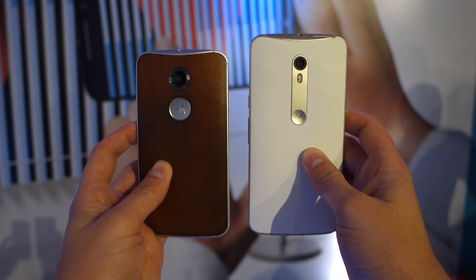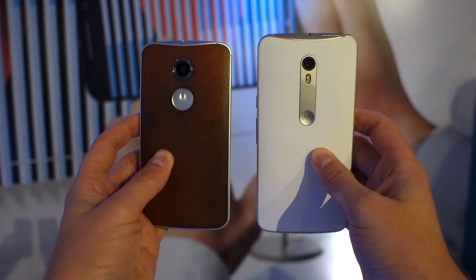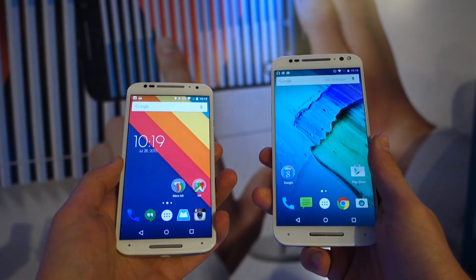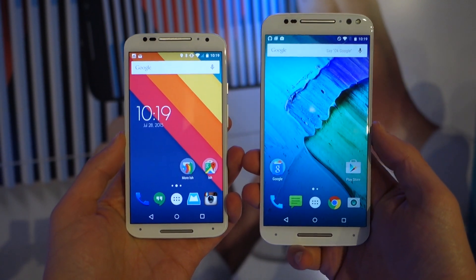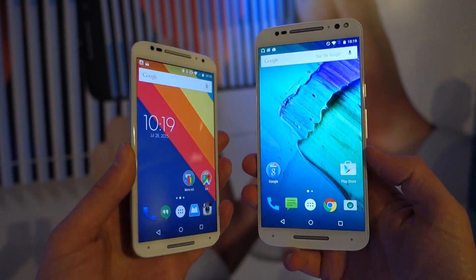So it's got a Quad HD display, 3GB of RAM, a 20MP camera that's been upgraded, a 5MP front camera as well, and a big 3,000mAh battery. Price-wise, it's going to be sold for $399 as an unlocked phone.